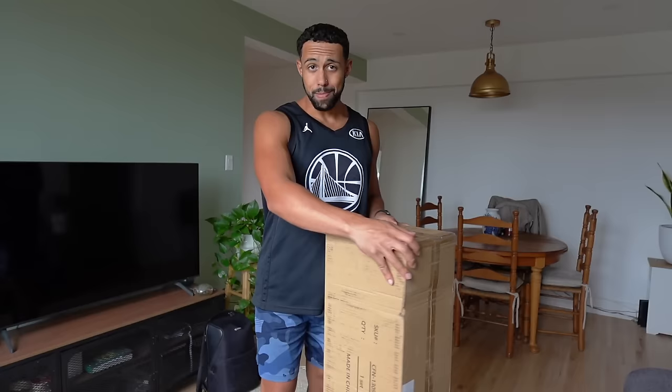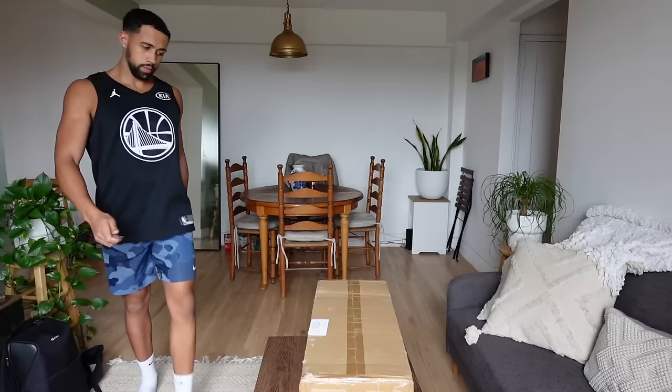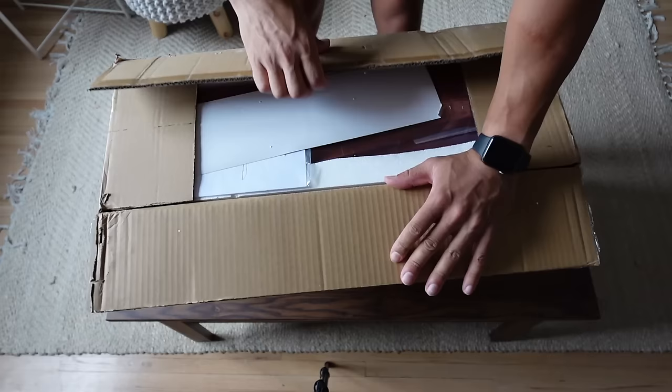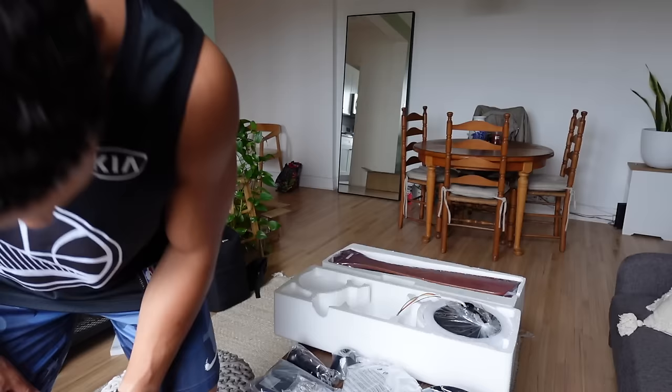What's up y'all? Welcome back to another video. I'm pretty excited about the upcoming few weeks and I can't wait to tell you all about it, but first I got a package to open. I just received this beautiful walnut wood ceiling fan and light from Von Luce. I'm excited to put it together for y'all and show you the results.